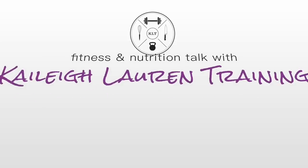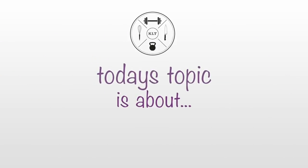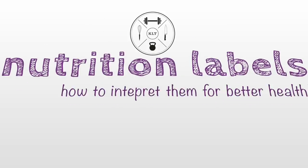Welcome back to my channel. My name is Kaylee and I am a fitness professional here in Portland, Oregon. I am very passionate about exercise and nutrition, so I decided to make these videos to help my clients and anyone who needed them.